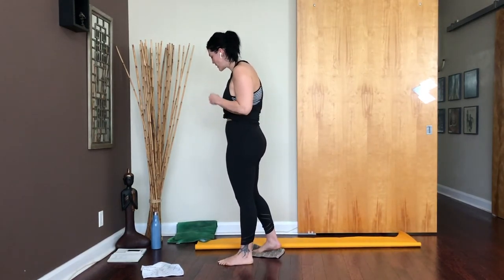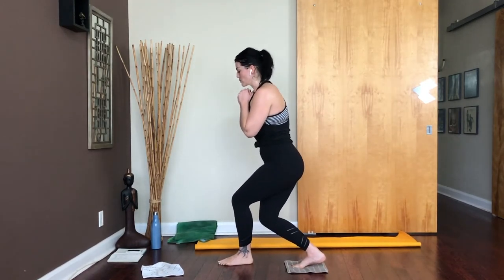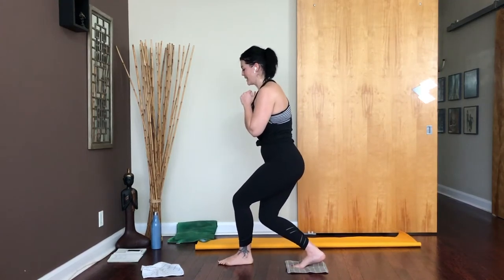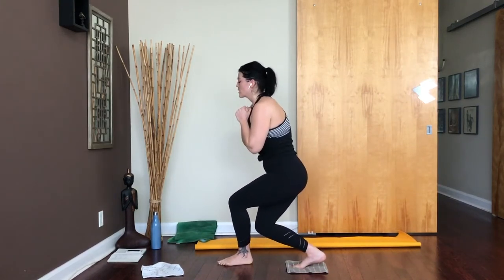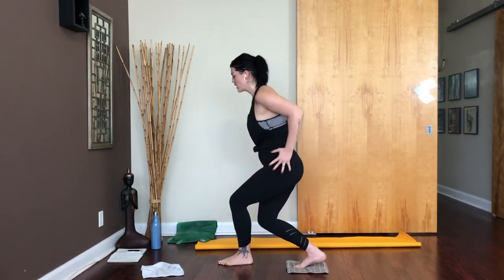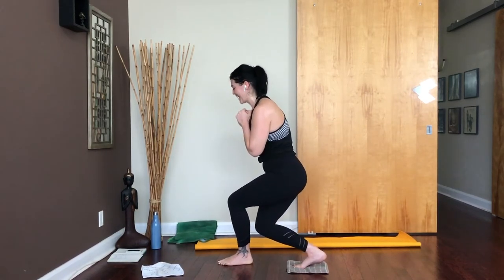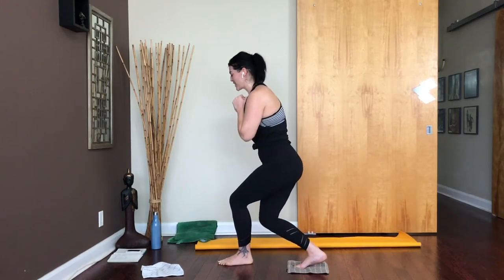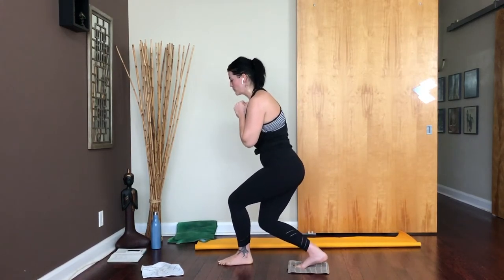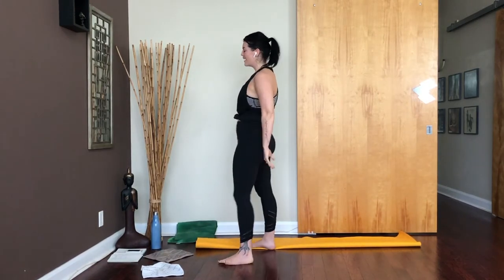Crisscross that right leg behind your left, come down, bend both knees, weight still rooted through that left heel. Pulse. Try to come as low as you can — hips stay facing forwards. Breathe. 10 seconds. 5, 4, 3, 2, and 1. Stand up, shake that off.